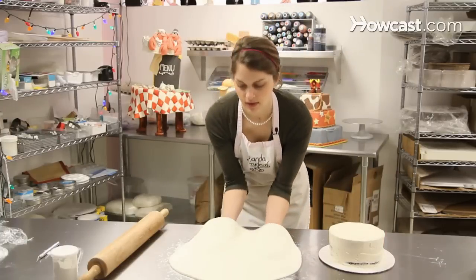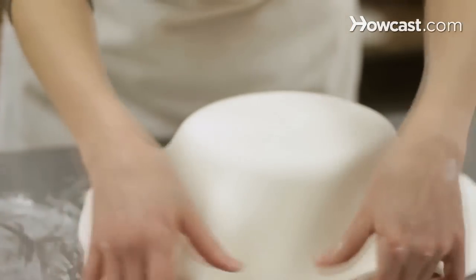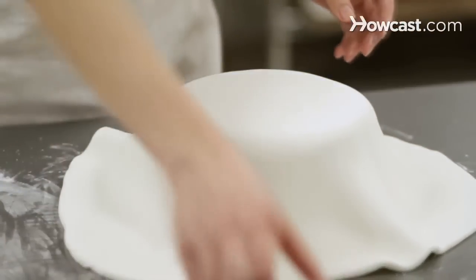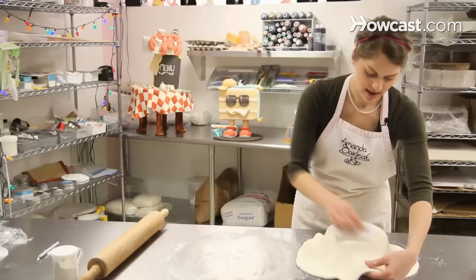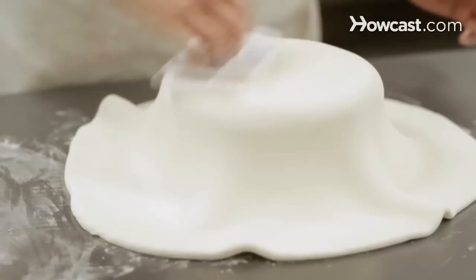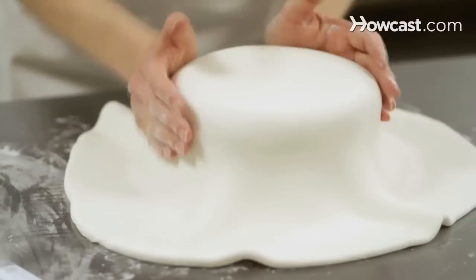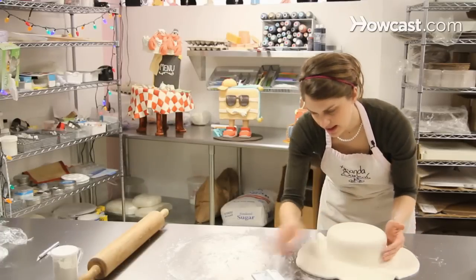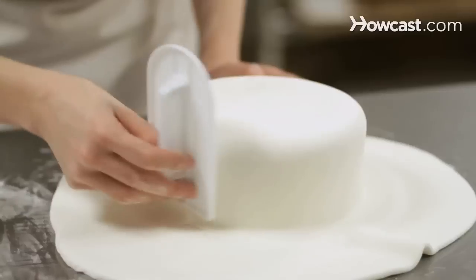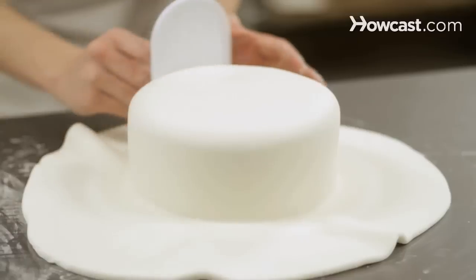Then you want to lift it up and center it right over the cake. You want to kind of unfold the ruffles a little bit, keep it flat. Start at the top with your fondant smoother and press out any air bubbles from the top of the cake, pressing them out to the side. Then work your way around the side, pressing the air down and out. Once it's stuck to the side, use your fondant smoother so you don't have finger marks. Keep it straight up and down — that'll help adhere the fondant to the side of the cake.